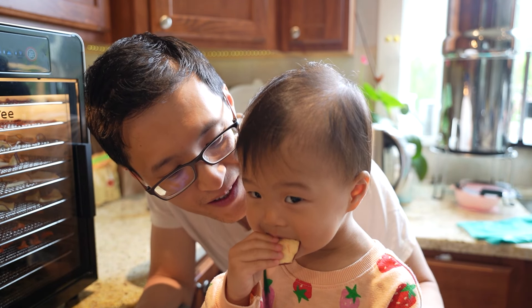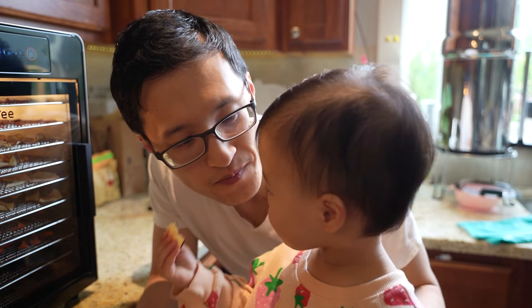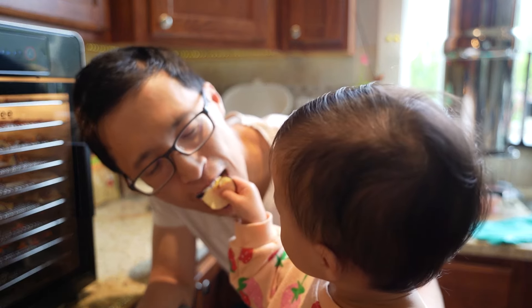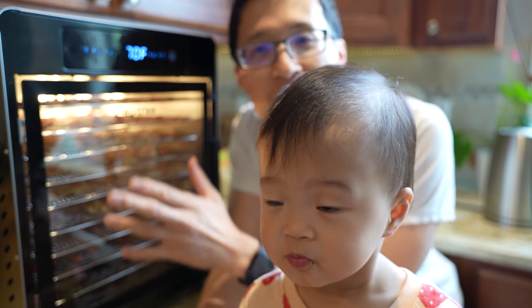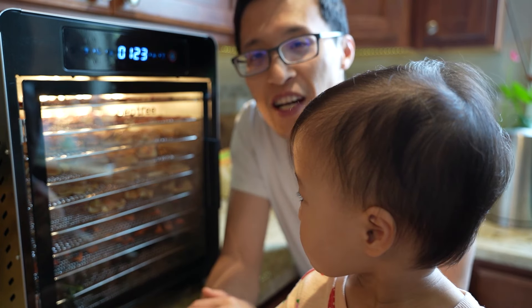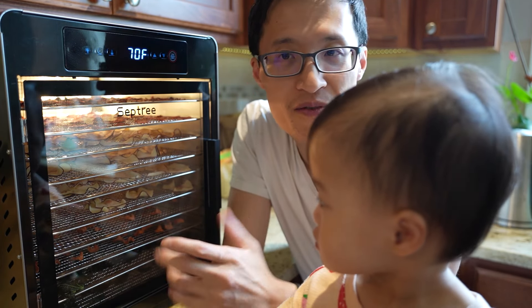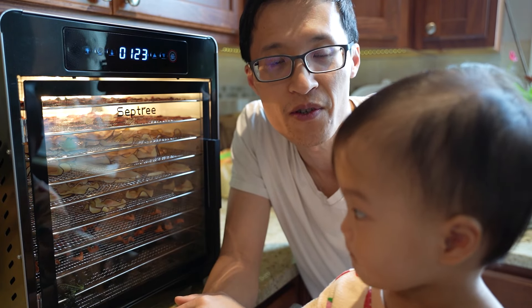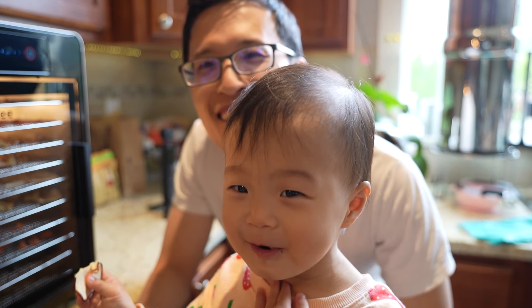Those are good — they're really good! I hope this video helps you. As you can see, if you're looking for something to dehydrate some foods, have some fun, and also preserve food for snacks, this is a great option for you. I hope this video helps you — thanks for watching!